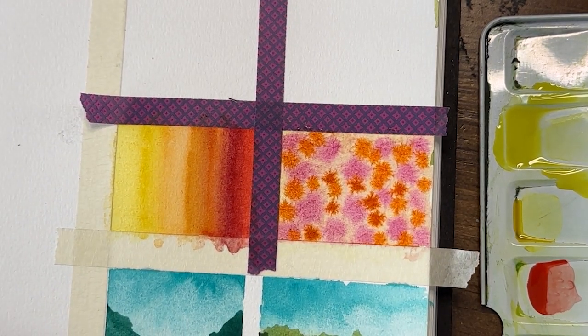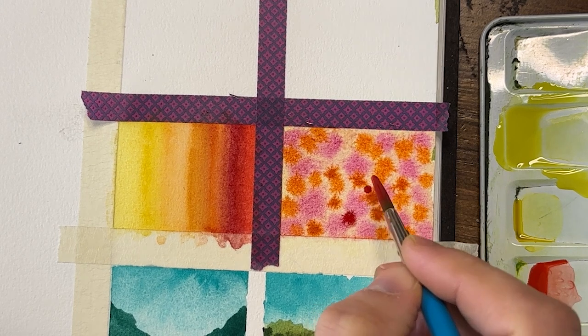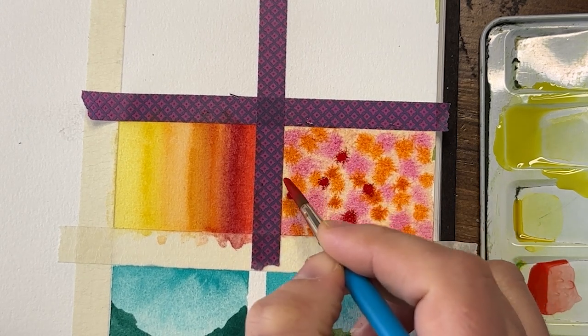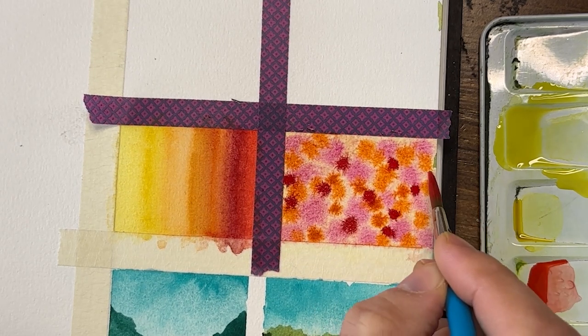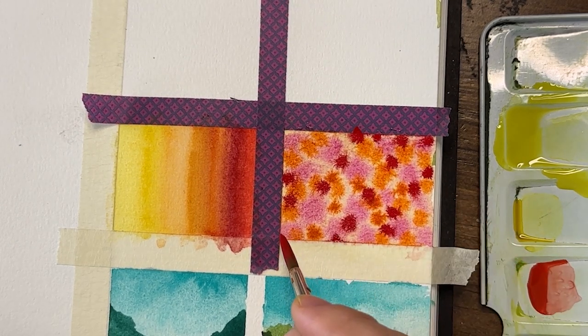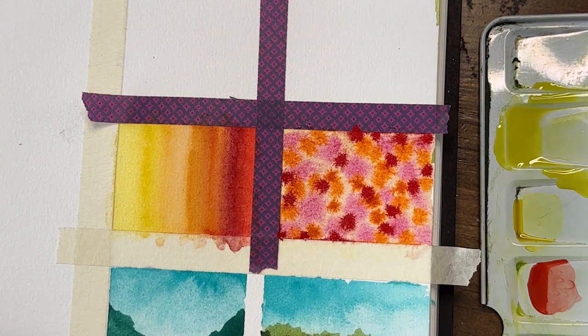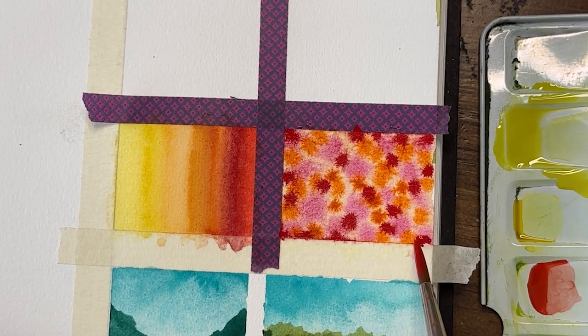That's kind of fun. Let me put in a darker red — the cadmium red. I'm kind of thinking to get the gaps between the oranges and the pinks. This one travels a little bit better but still not as much as the original quinacridone magenta. Well, that turned out to be a fun little pattern — interesting! Let's move on to another one of our squares.